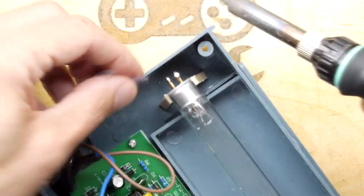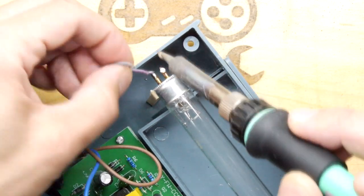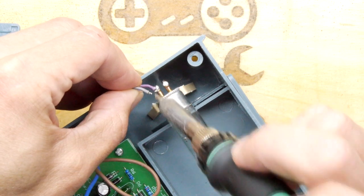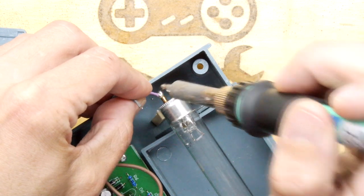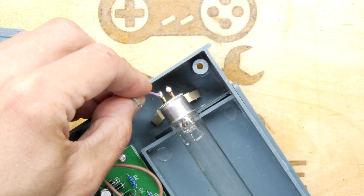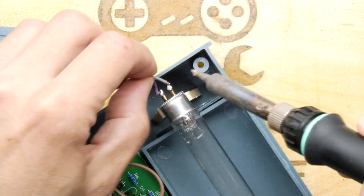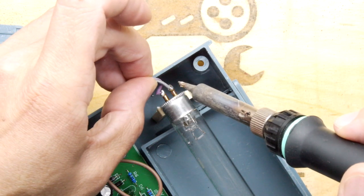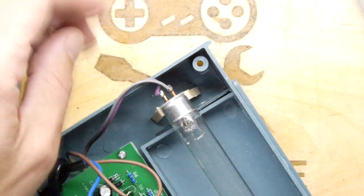I'm just going to attach one more. Be a bit cautious - I don't think there's a polarity, so don't worry about that. Just make sure you get them in, but make sure they don't touch each other. There's a lot of heat on that bit of brass, so I'll wait a little while. You don't want them to bridge because I think there's potentially house fusing voltages in there. So that's that one done on that side; we're going to do the other side now.